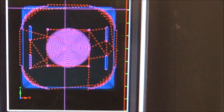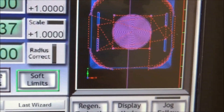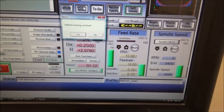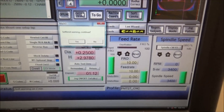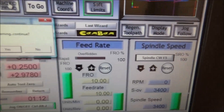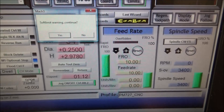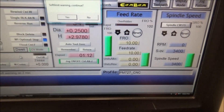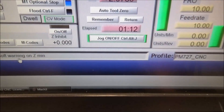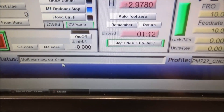We're in the shop today working on the motor mount for the belt drive. Have you ever got your part all squared up, put into the vise, and you go to run your G-code for the first time and you get this soft limit warning? Mach 3 has always been smarter than me. If you look down here at the bottom, it says soft warning on Z minimum.